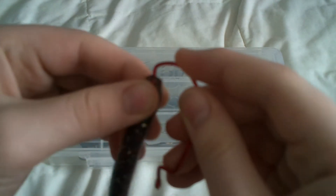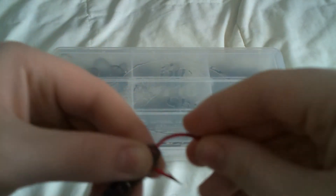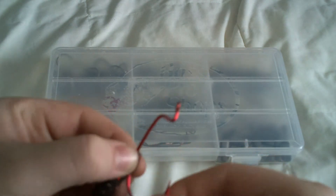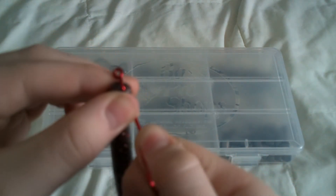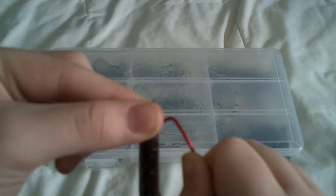Then you're going to want to stick it out the side, slide it up the shank. And once it gets here, you're going to want to spin it and bring it up.